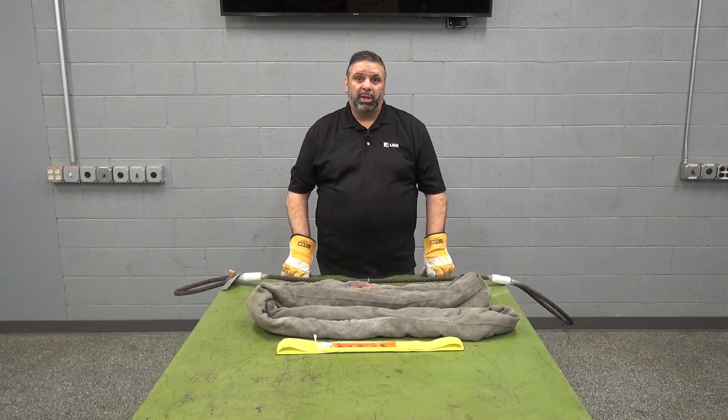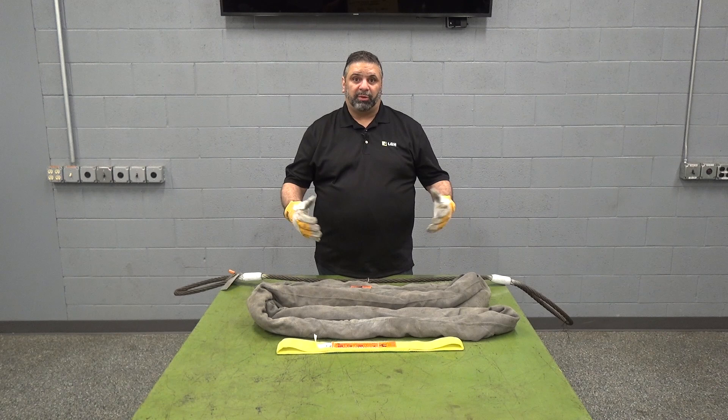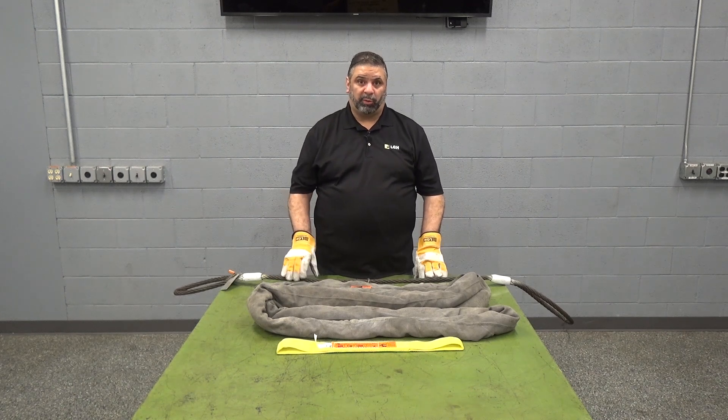This is Jason Rios with LGH, and today we're here to talk about different types of slings that we carry in our inventory here at LGH.